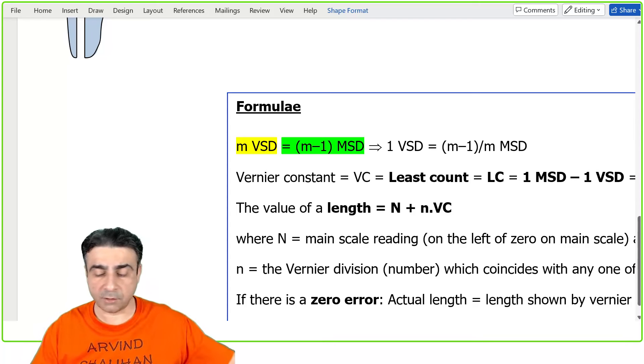I hope you have understood the concept behind the Vernier scale — how intelligently Mr. Vernier designed this scale. He put in a difference of one division, and that difference got spread across the entire Vernier scale of 10 divisions, giving such a tiny measurement. Let's do some examples.